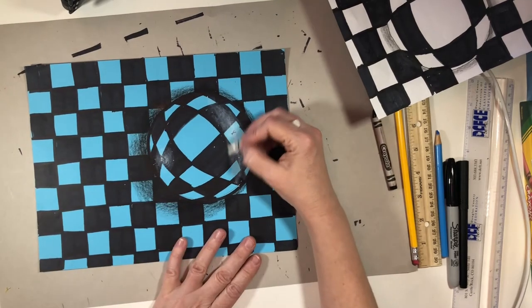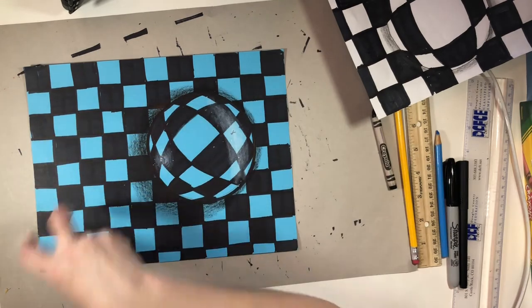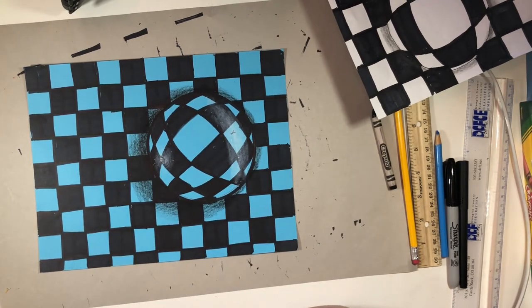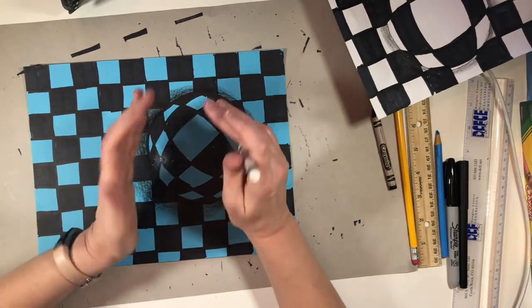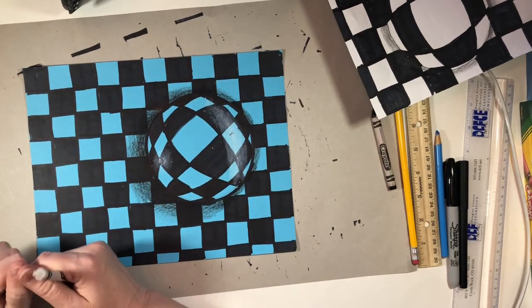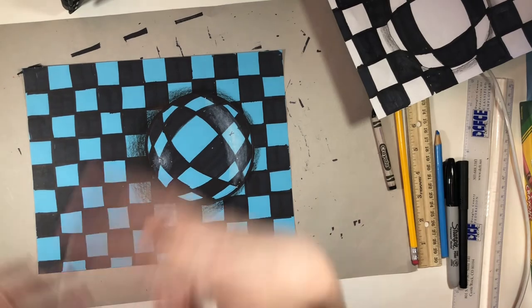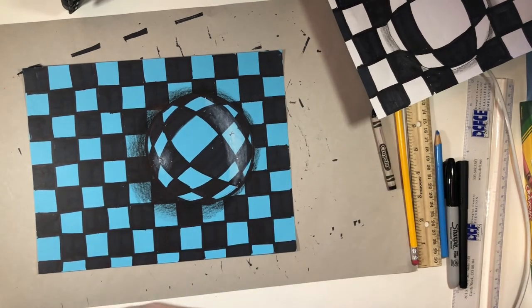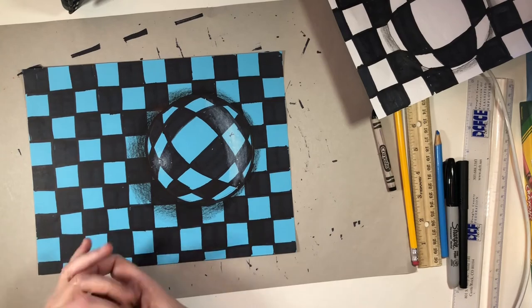There we go — we have a nice little highlighted and shaded optical illusion. You can do lots of things with this: you can have several spheres, you can do different shapes, you can turn them into things like magnifying glasses. If you're going to do that, draw the outline of the magnifying glass first, then once you draw your circle draw the outline of the magnifying glass before you put your lines in. Then you won't color those areas with your marker — that will be done with a different marker. You could do all different kinds of shapes and different sizes of lines.